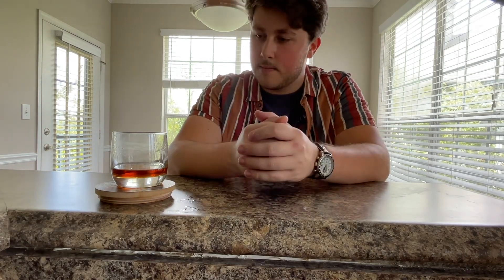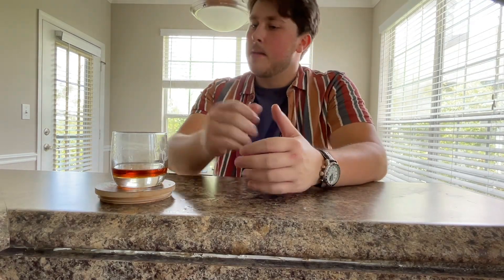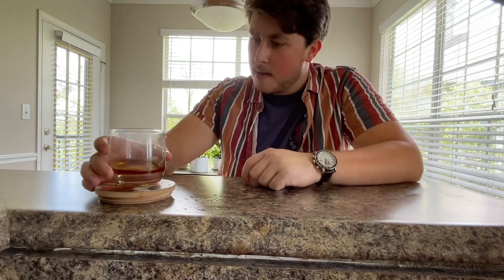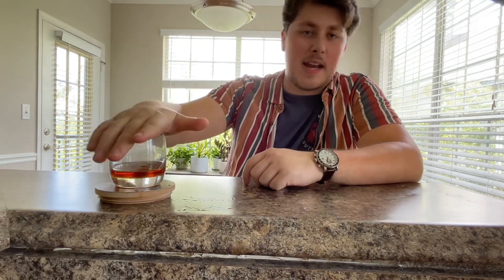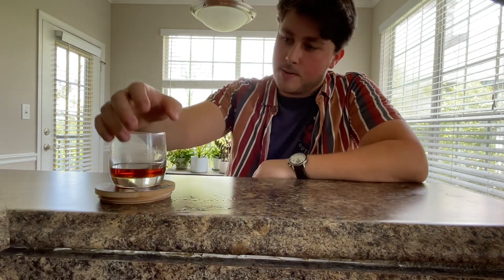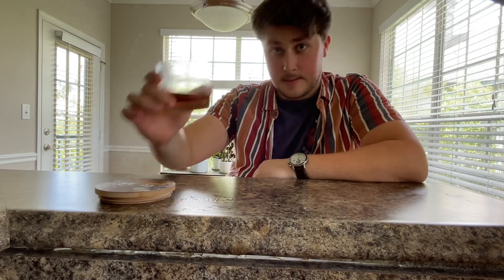It's a very well-tasting bourbon. I would recommend it with either a Manhattan or a New York Sour, which is one of my personal favorite cocktails. Cheers.